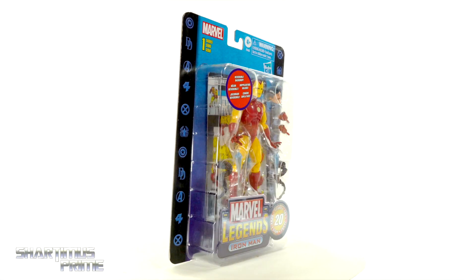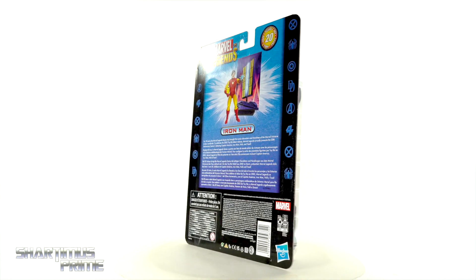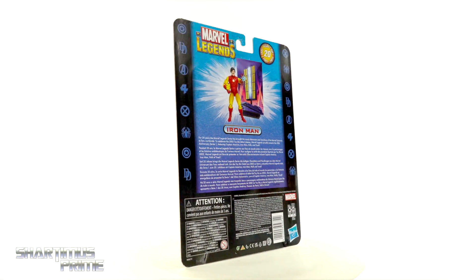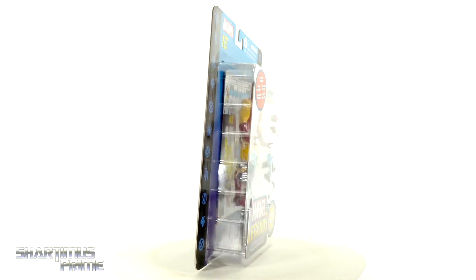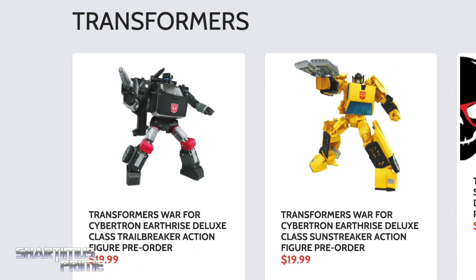Hey, what's up you guys, ShartimusPrime here doing another Marvel Legends action figure review — the Marvel Legends 20 year anniversary Iron Man. If you're looking to pick up your Marvel Legends, you can do so — search your feelings, you know it to be true.